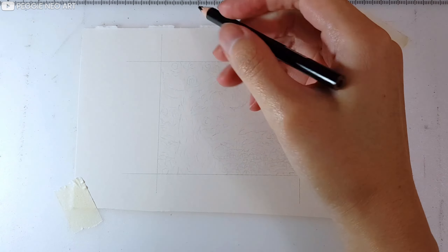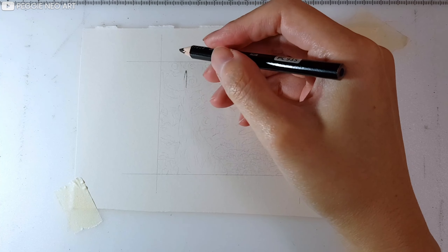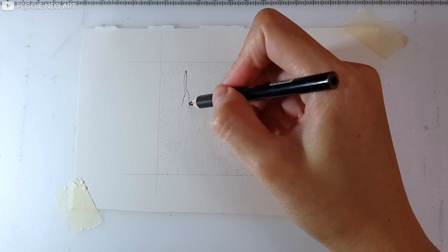Hey guys, it's your girl Peggy here, welcome back to my art channel and welcome to another miniature drawing challenge. For today's challenge, we are drawing Vincent van Gogh's Starry Night painting.